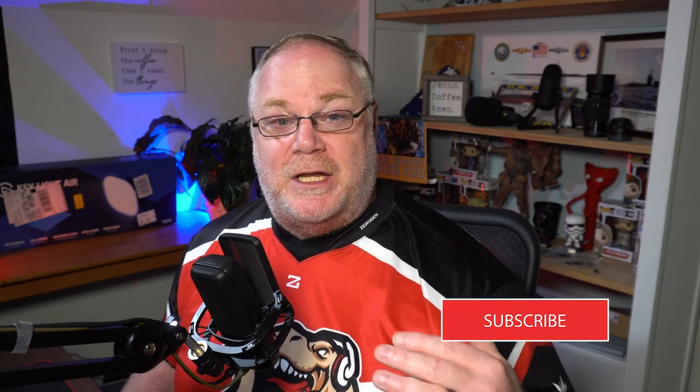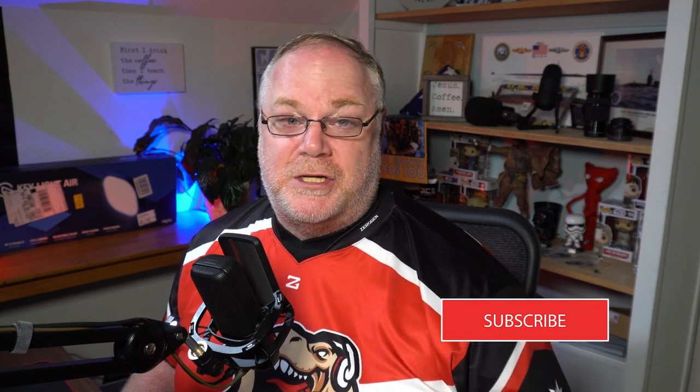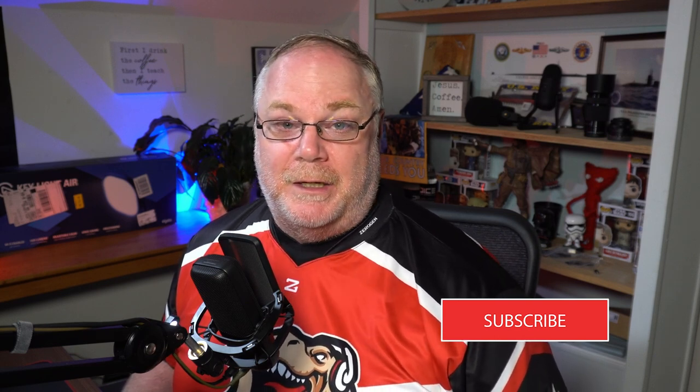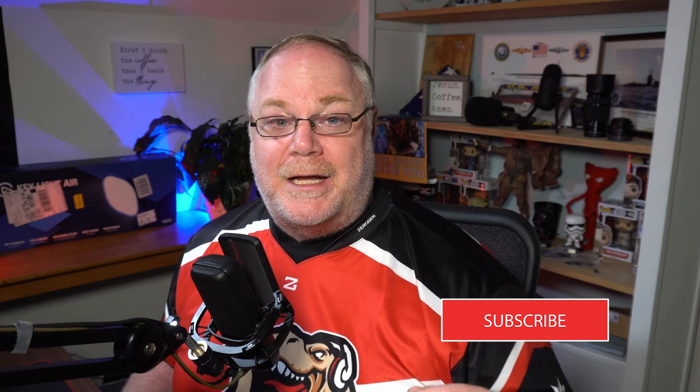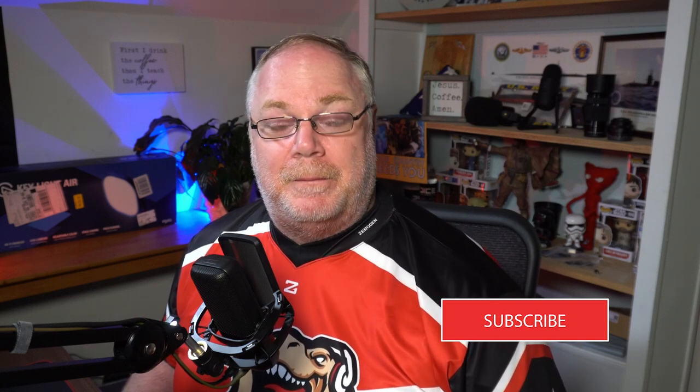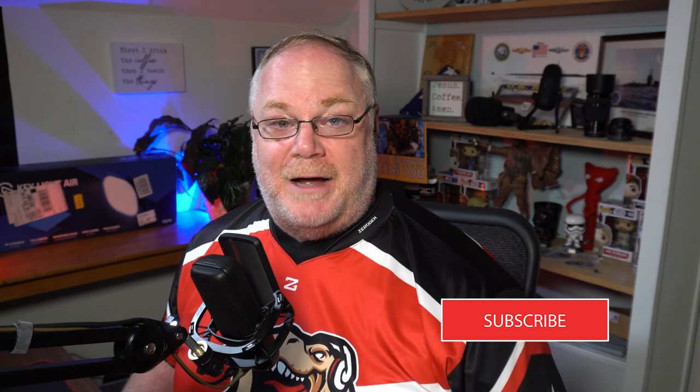But before we get into the video, make sure you subscribe and like this channel. This channel gives you tons of information on how to set up your live stream the best way without spending a ton of money. I want to show you free and cheap alternatives to some of the more professional tools and equipment that people use to set up their live stream — OBS Studio, Streamlabs OBS, camera apps like the Epoch Cam that are affordable solutions for your live stream. So if you're interested in that, make sure you like and subscribe.